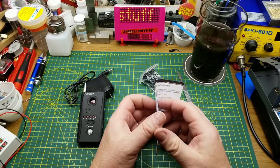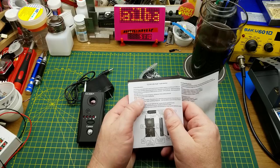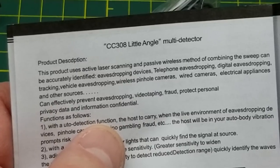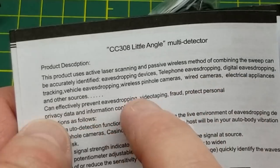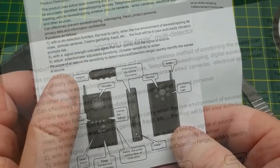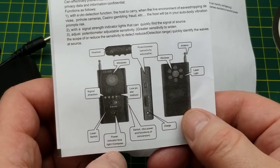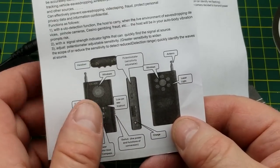It is a CC308+ multi-detector. This product uses active laser scanning and passive wireless methods to combine and actively identify eavesdropping devices — telephone eavesdropping, digital eavesdropping. It's a spy hunter! Features include: headset connection, potentiometer, signal direction, low power indicator, laser switch, power indicator light, compass, charge, laser light.